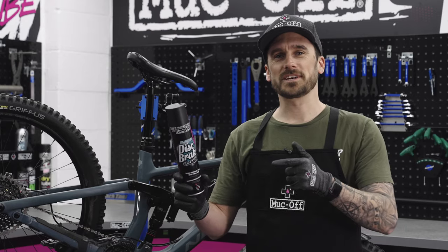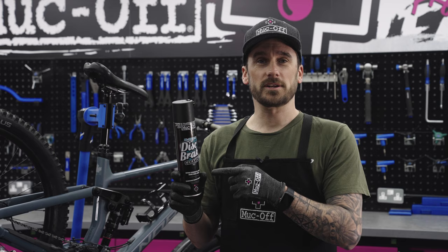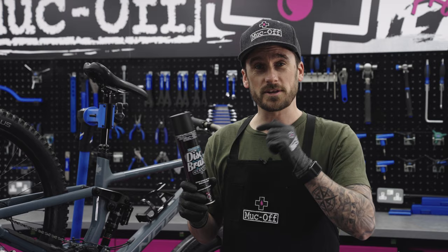What's up guys, today we're going to be taking a look at the Muckoff disc brake cleaner. This disc brake cleaner does exactly what it says on the tin — it will remove all contaminants like dust and oil, ultimately improving your braking performance.